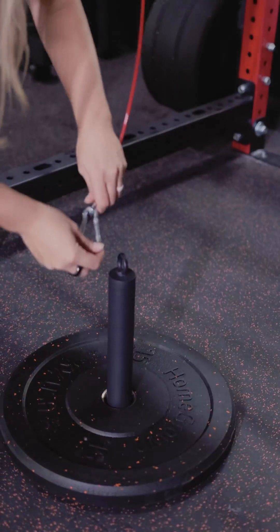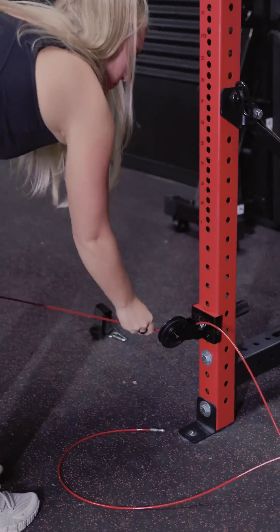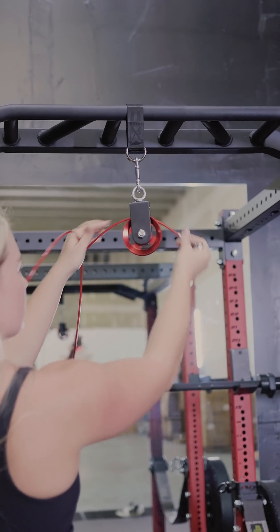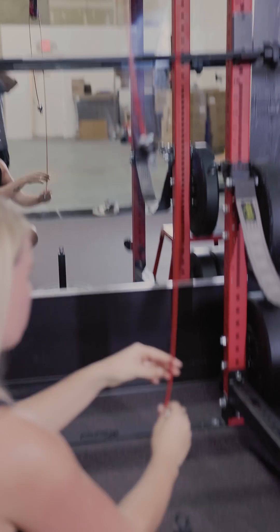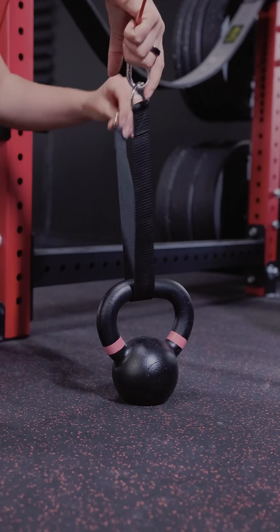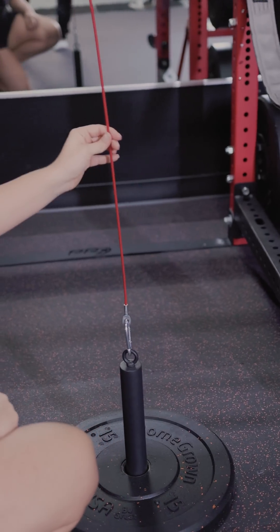To transition from a low pulley setup to a high pulley setup, you're going to completely remove the 140 inch cable from the high pulley and the bullet pulley. Take one of your 73 inch cables, feed it through the high pulley, and use one of the carabiners to attach it to either the weight loading strap for a double pulley setup or the loading pin for a single pulley setup.